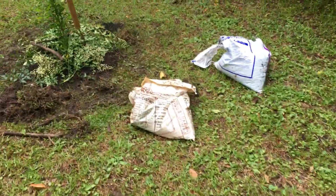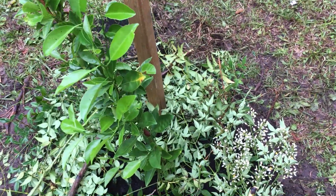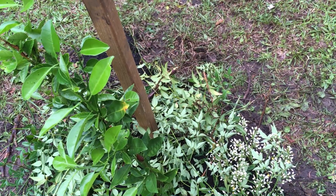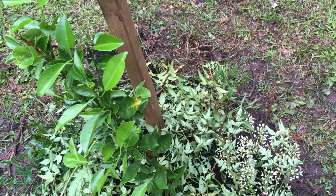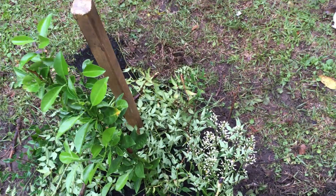I started these citrus trees from seed about a year and a half ago. They went through an extremely cold winter and I did not bring them in — we got down to the 20s. They had a little bit of plastic on them, but they made it. They were dead-looking brown stems two or three months ago, and now they've put on new green leaves.